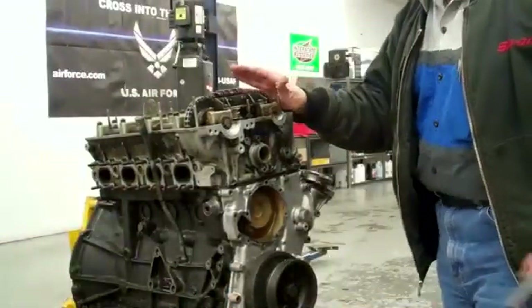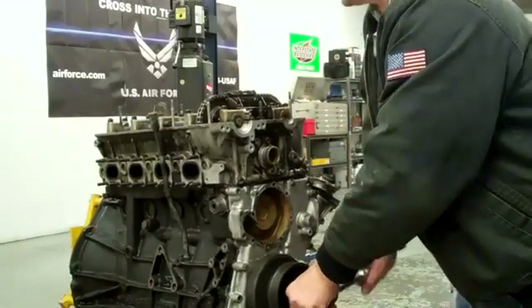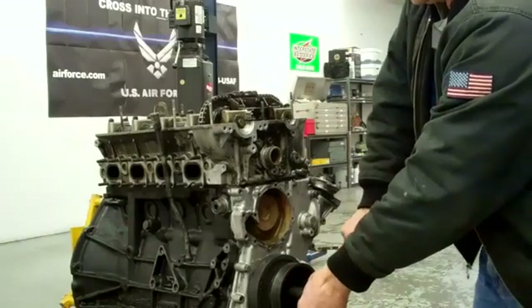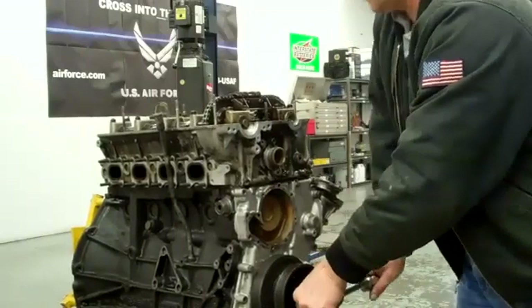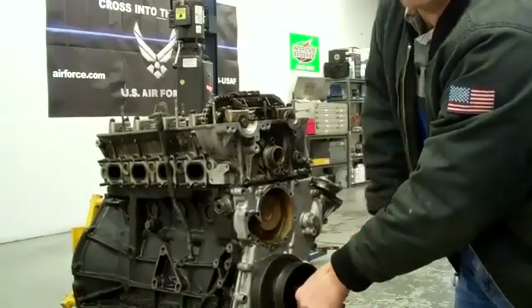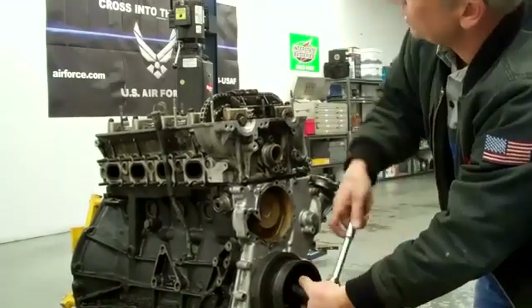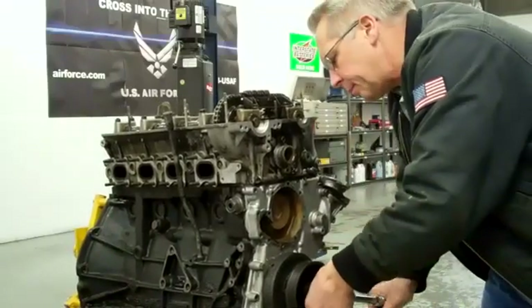The first thing we're going to want to do is turn this engine clockwise until piston number one is at top dead center on the compression stroke, camshafts facing out. There are a couple of little holes in here — you probably couldn't see it from the camera.